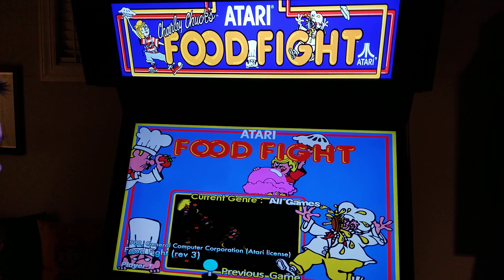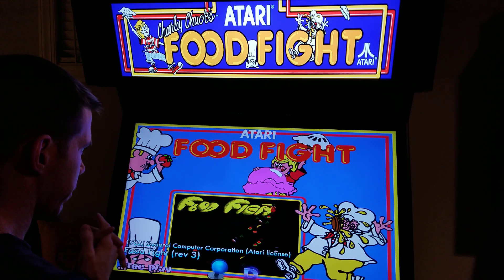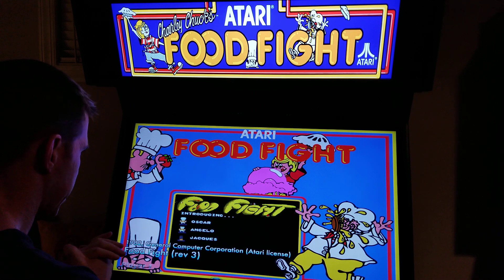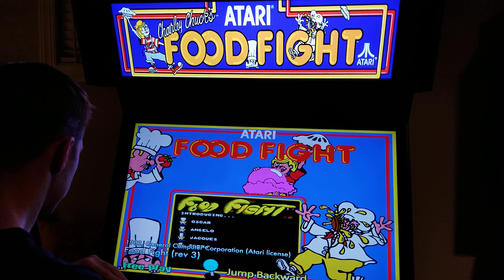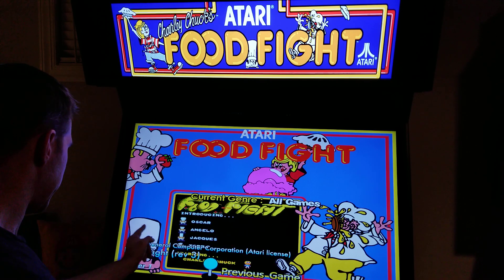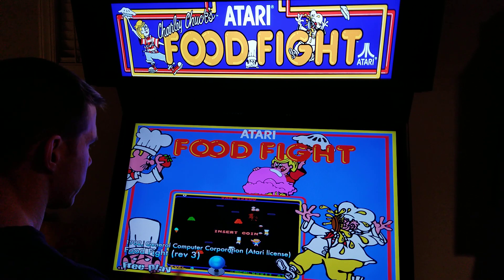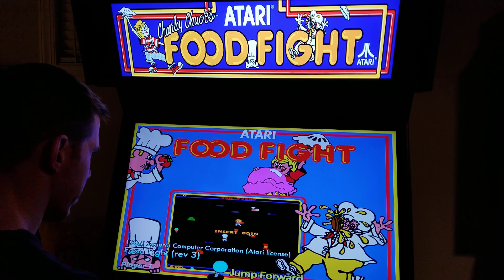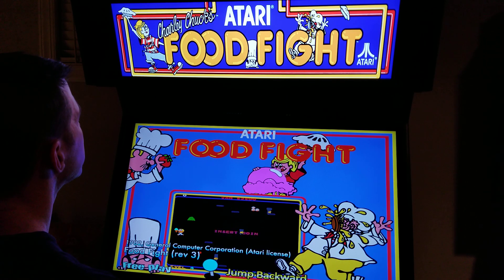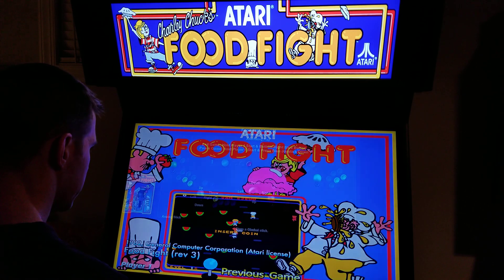I played Splat yesterday, and somebody commented that it's similar to Food Fight, but Food Fight's better. Believe it or not, I don't think I've ever even played Food Fight, so tonight will be the first time. This came out in 1982 by General Computer Corporation, Atari license. This was on Atari, but I didn't have an Atari growing up and I don't think I ever really played one. Charlie Chuck's Food Fight. So let's go.